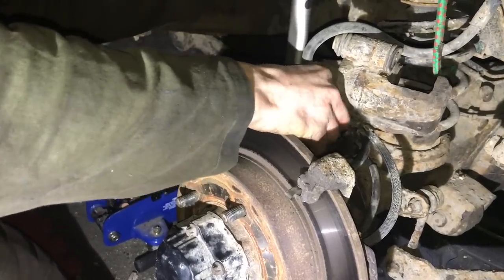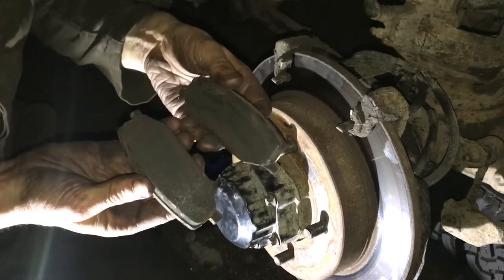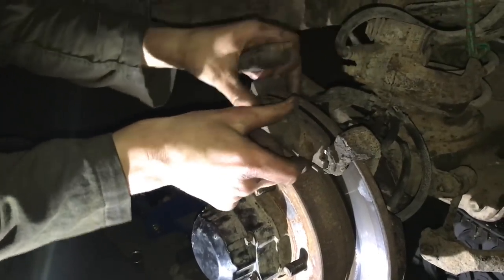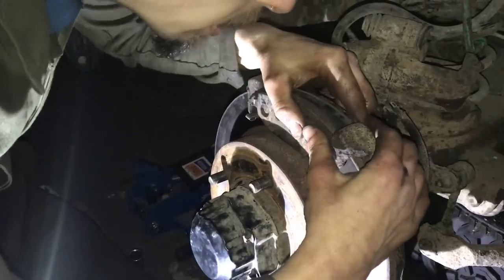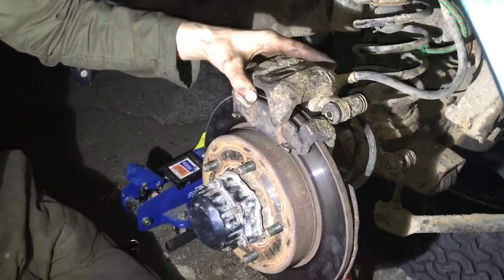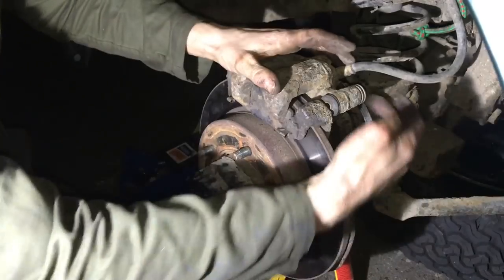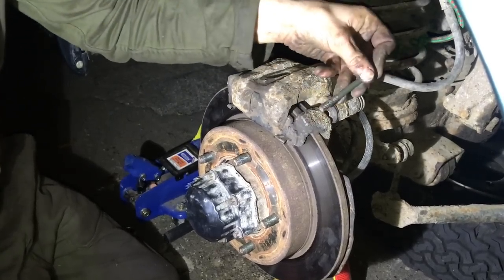Just be careful you don't squish the rubbers on either side. Once sat back where it needs to be, there are the lengthy fish-poo slide pin screws that go all the way through and get tightened down.